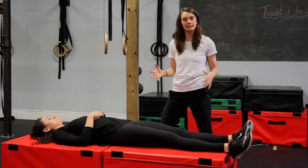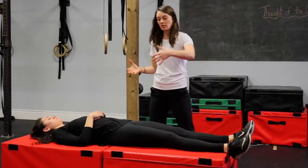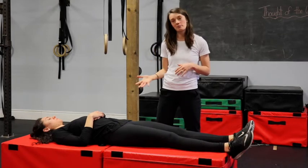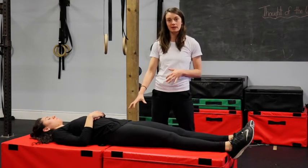A one — so it did feel a little bit easier, a little bit less effortful when she lifted her leg with the extra compression and stability that I provided. So that would be a sign that some hip strengthening and core strengthening might be beneficial for her.